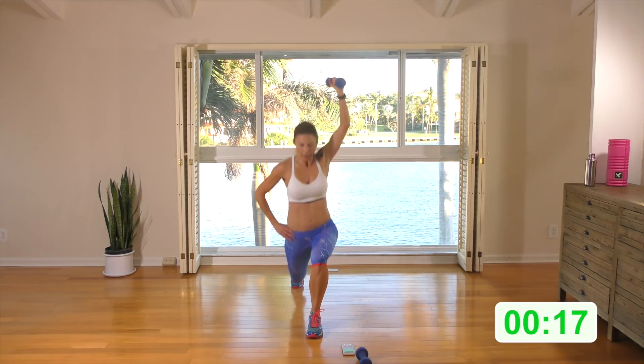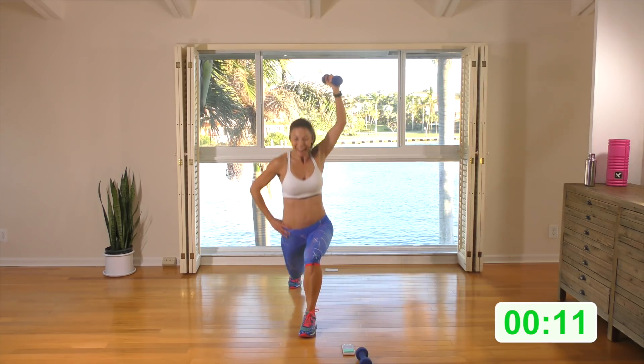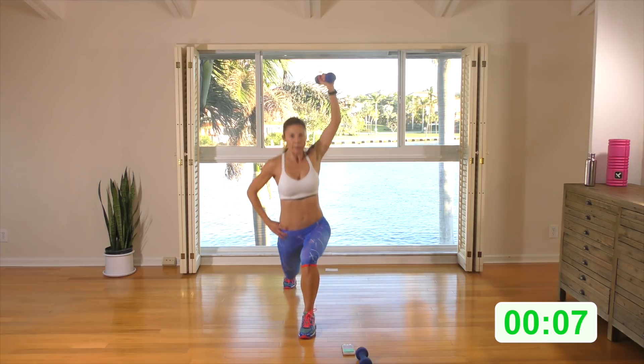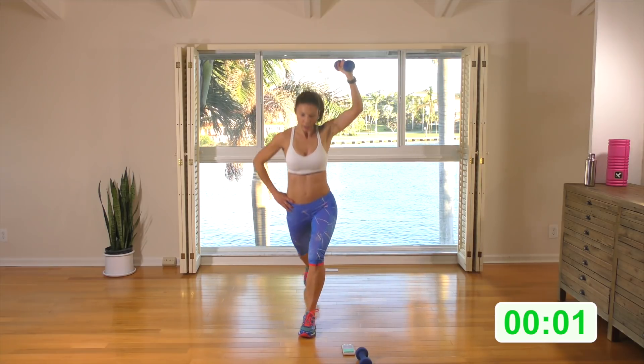Rear lunge and cross — after this, come on the floor. Grab your mat if you've got one, and we're going to do these side plank crunches. A few more seconds — abs engage, back up tall. Let's bring it home. Two, one.